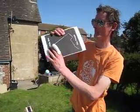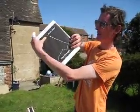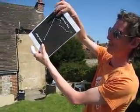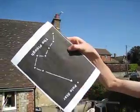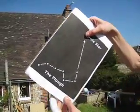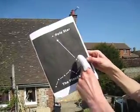Sometimes the Plough, because it moves around the Polestar, won't necessarily be in that position. You might see it from this angle, you might see it from that. So you have to just get used to the shape.